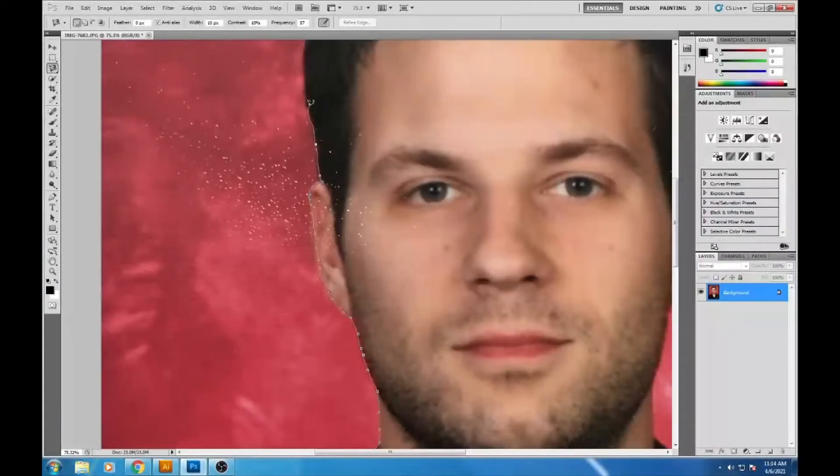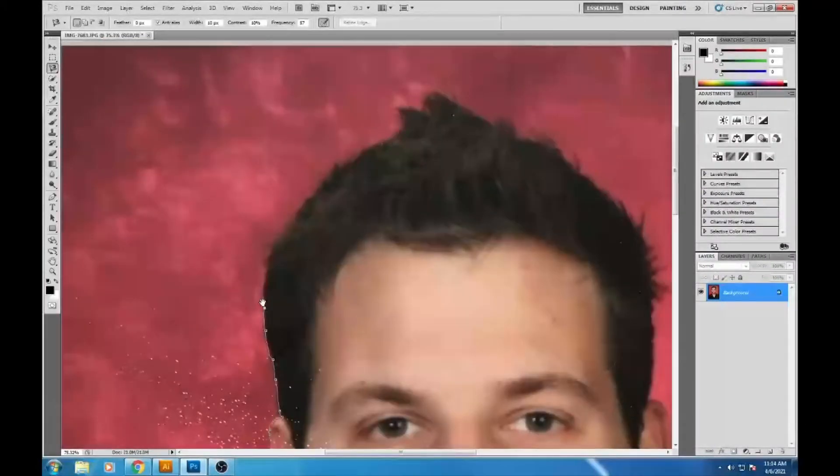With dark hair there's a lot of contrast, so that part is easy. Hold Shift and drag along the hair. For stray straight hairs you can just cut those off to keep the selection clean.